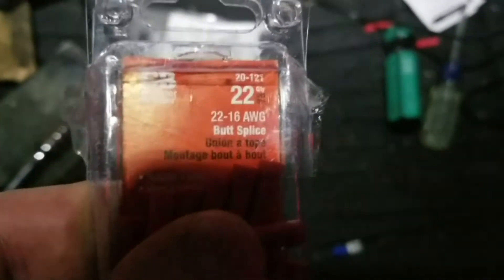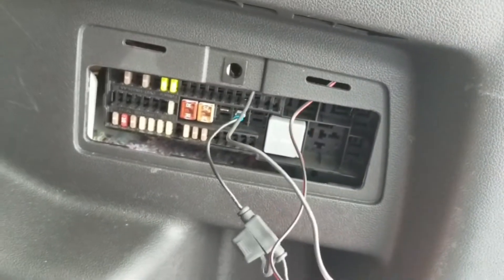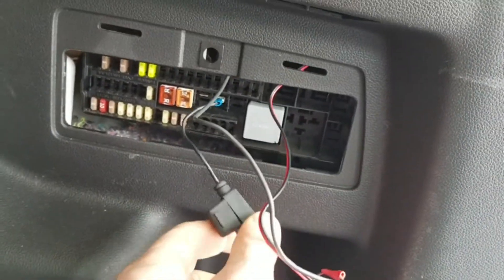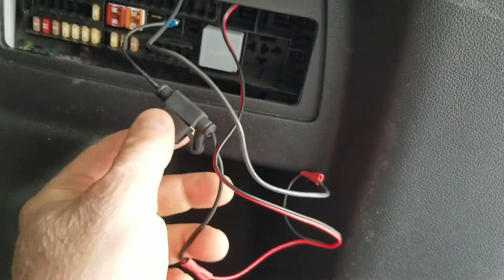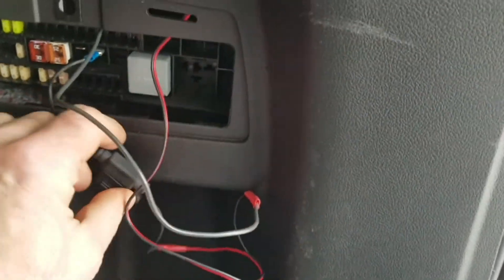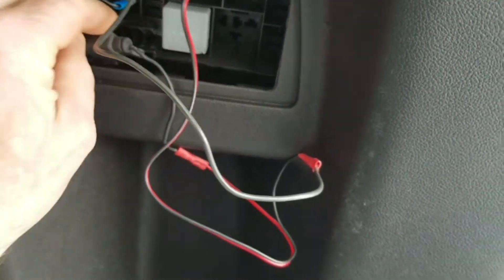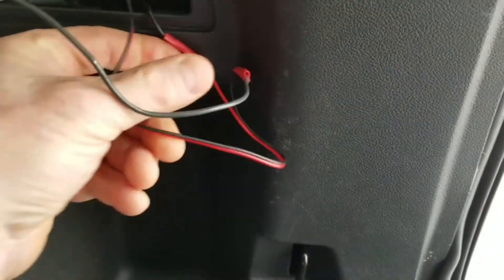Camille is going to love this — we're going to put a butt splice in here. I tapped into the fuse box with the plug and connected my inline fuse to the wires. All I have to do now is tuck it back in and we are good to go.